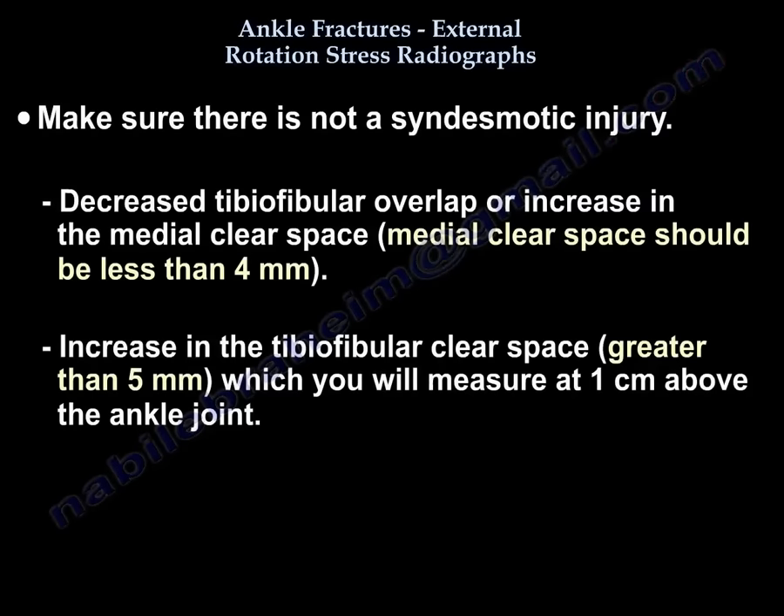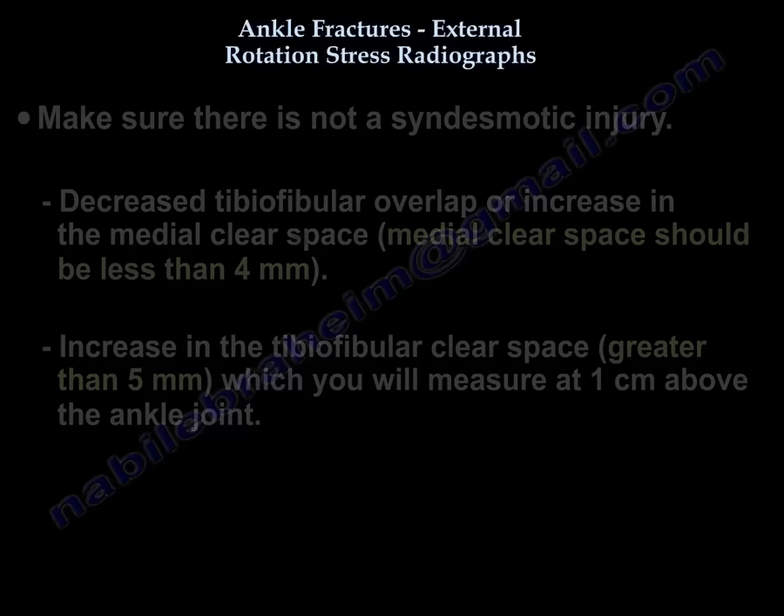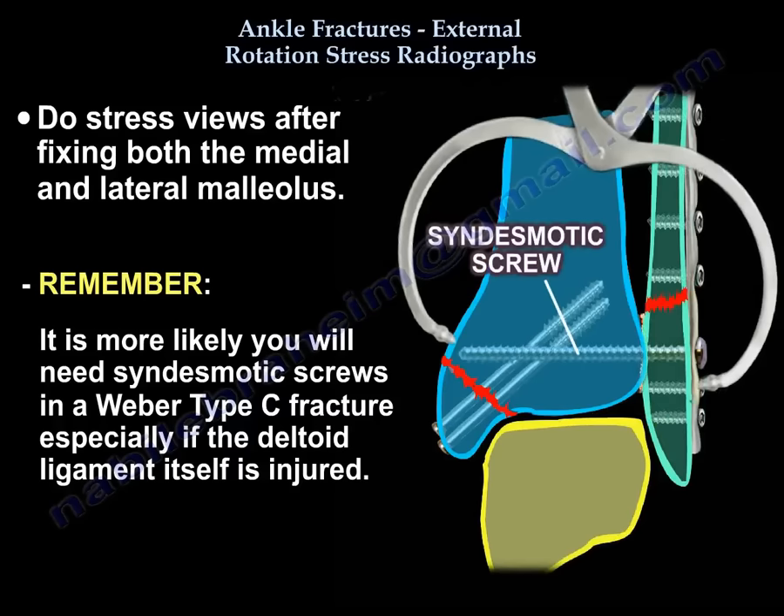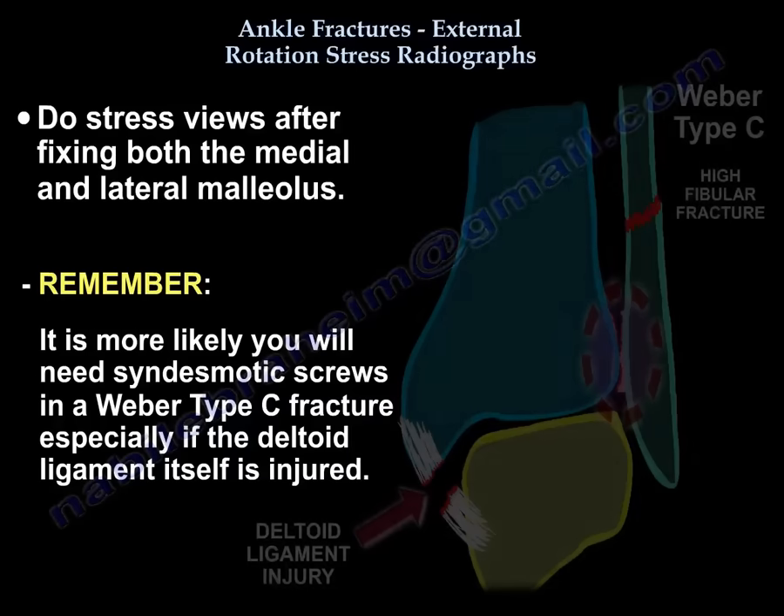You want to make sure you don't have a syndesmotic injury. Use the criteria of decreased tibiofibular overlap, or increased medial clear space — which should be 4 mm or less — or increased tibiofibular clear space of more than 5 mm, measured 1 cm above the joint. Do these assessment views after fixing both malleoli. Remember, you will need more syndesmotic screws in Weber C, especially if the deltoid itself is injured.